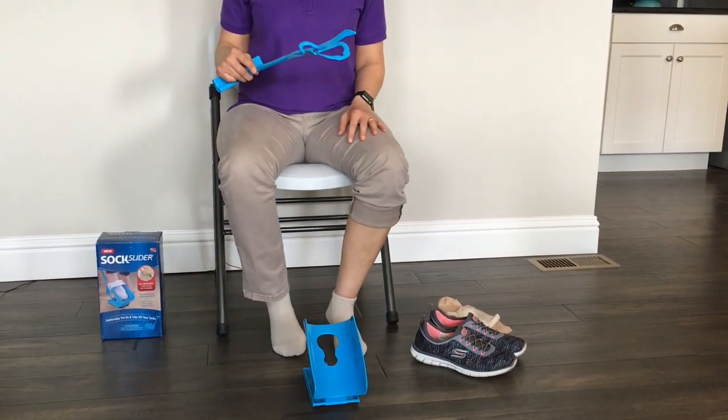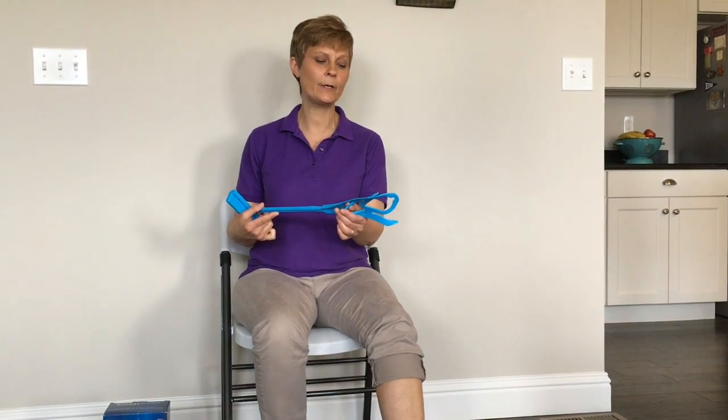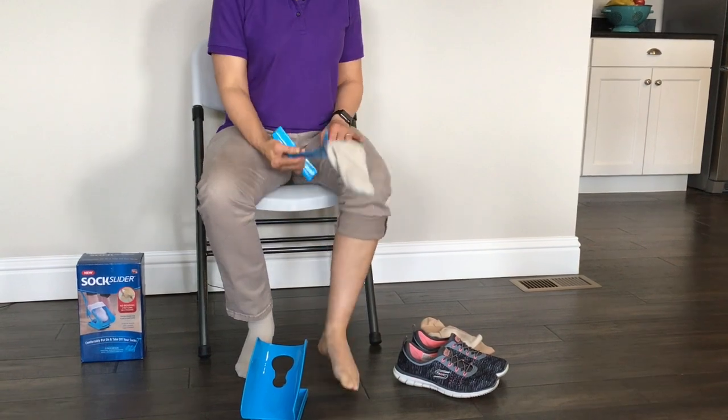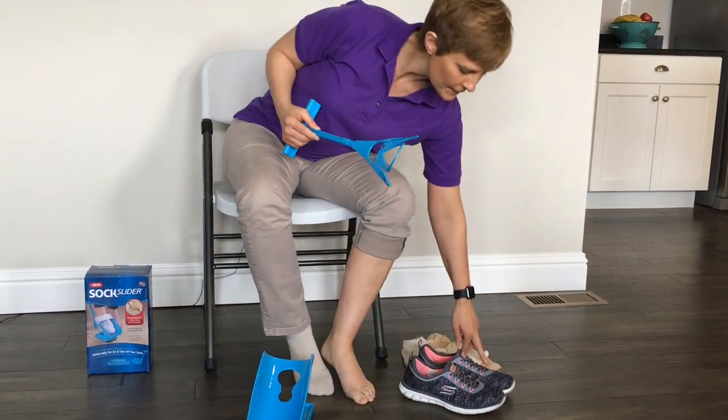Now we're going to try a dress sock, but while I'm addressing this, I want to show you that they also said you can use this piece right here to help remove one of your socks, which is true. You can take this little piece, slide it in the back of your sock, and push the sock off just like that. So that works. Let me get a dress sock now.